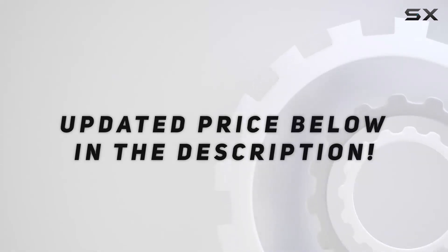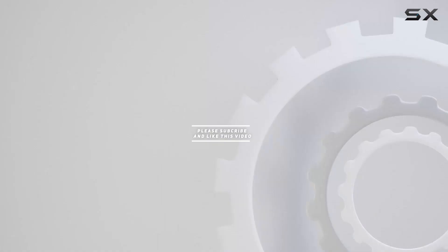Check out the video description for updated price. Thank you for watching this video.